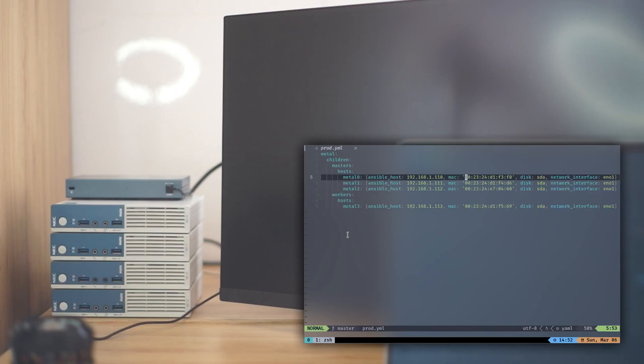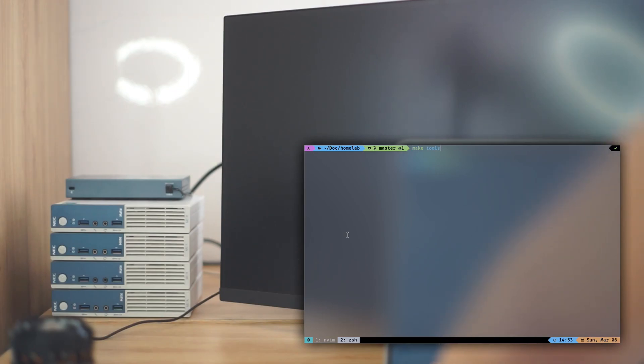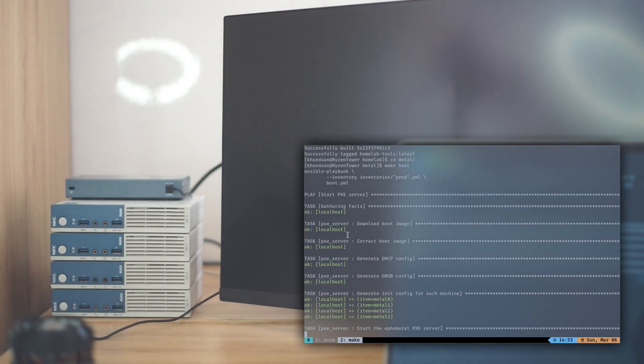I just need to provide some basic information like desired IP address, MAC address, and stuff like that. I will open the tools container, which includes all the tools that I need, change the directory to metal, and I just need to run a single make boot command. It will download the ISO file for Rocky Linux, extract it, and render all of the configuration files. After that, it will create an ephemeral PXE server in Docker containers on the same machine that I'm running the make command.